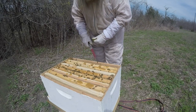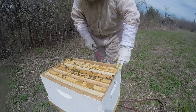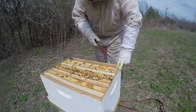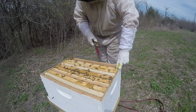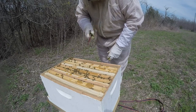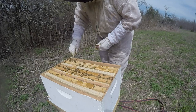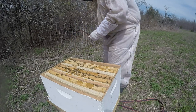They are kind of attacking the pollen patty now — maybe it was just covered by the feeder before. I'll probably put the feeder back on, just because I like to contradict myself and see what they'll do with it.